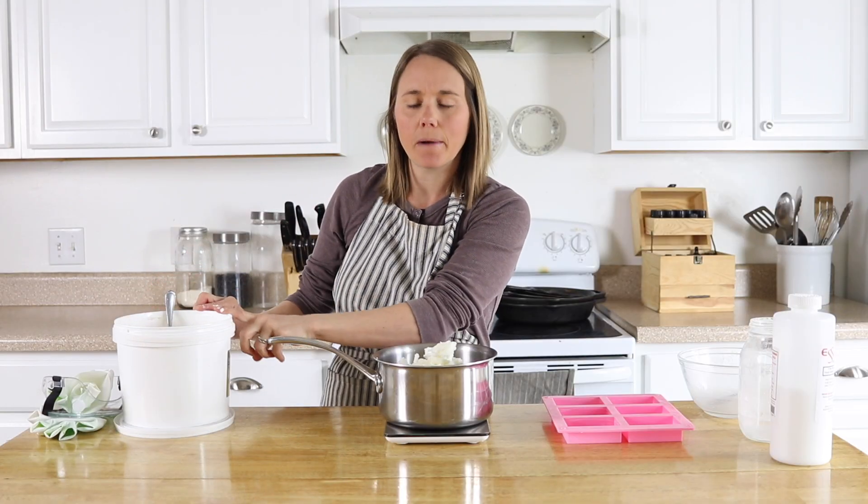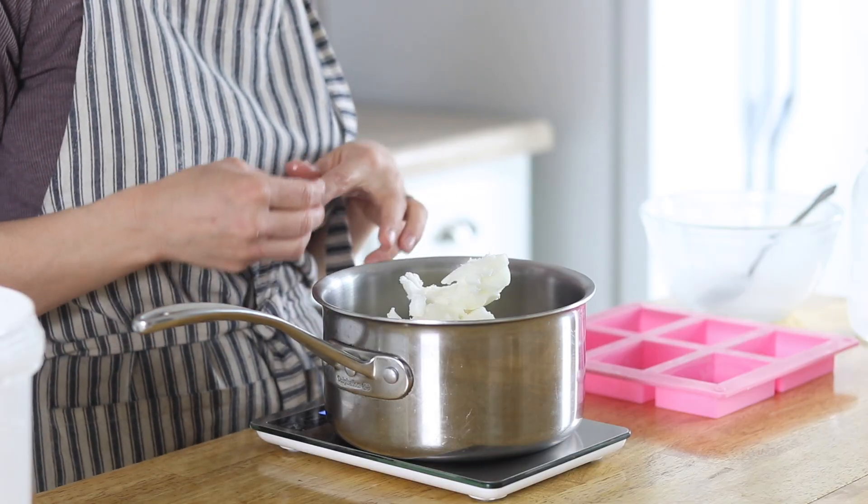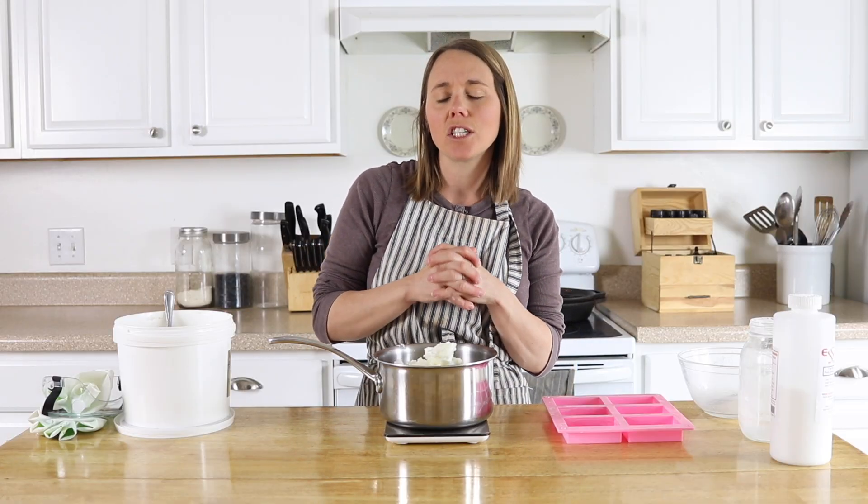Now that I have all my coconut oil in here, I'm just going to place this over the stove until it's all melted. I'll do it over about medium heat because I don't want it to get boiling hot. In fact, you're going to want it to cool back down to about 100 degrees before adding in the lye water.